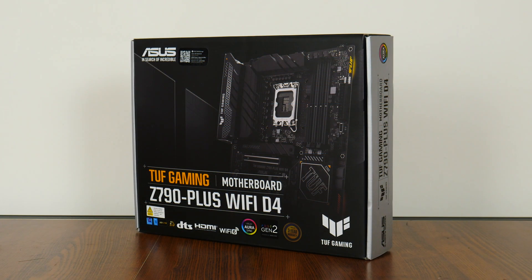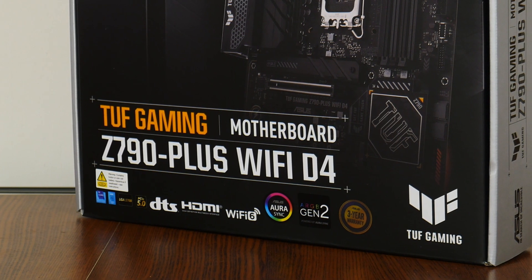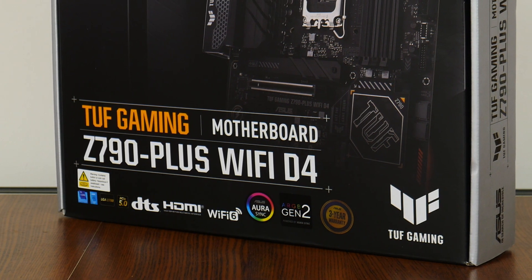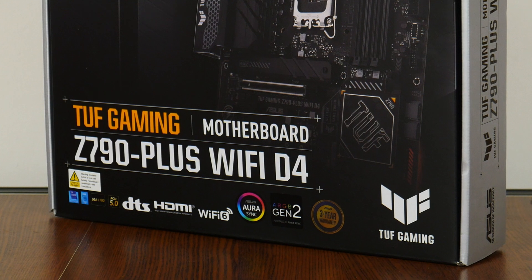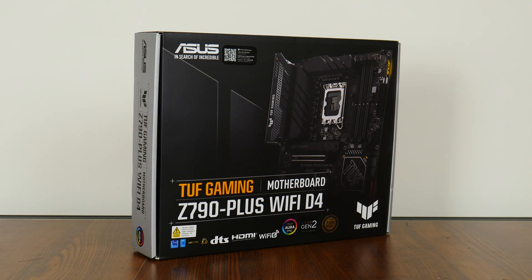We'll learn more about the specs of the Z790 chipset as we turn our attention to the board we have here today, the TUF Gaming Z790 Plus Wi-Fi D4. As a product from the TUF Gaming series, I would say that this board is targeted more at casual gamers, offering a good mix of modern features at a slightly more affordable price point.